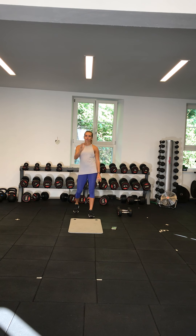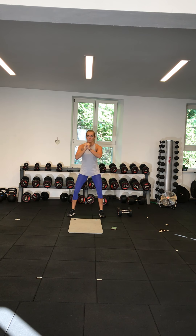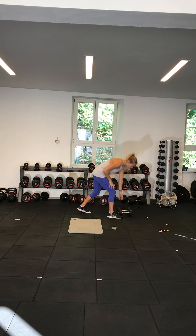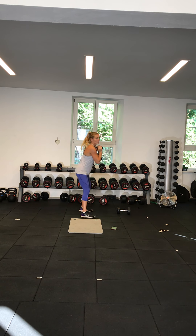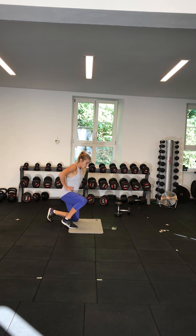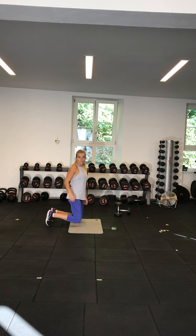Number eight is the squat variation. Variation one: body weight squats, getting as low as you can. If you struggle with squats, put a chair behind you and sit down to the chair and bring yourself back up. Variation two: holding a weight and squatting down. Variation three, the hardest: low squat starting on your knees, coming up and back down.